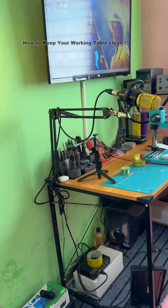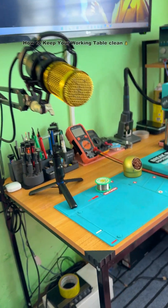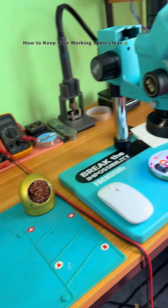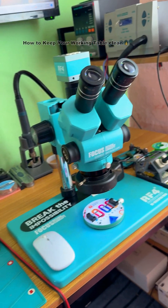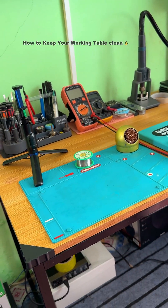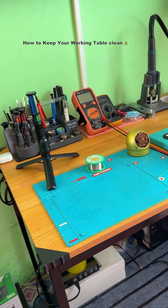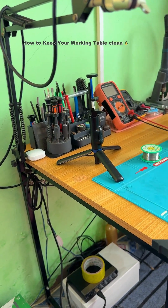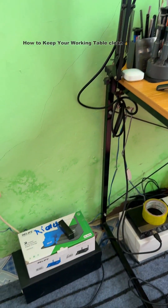I will tell you exactly why this is always clean. You might look at the table right now and think I don't have stuff to do or work to do — but I have more than 20 phones right here that I have to work on. So what is the secret to keeping your working table so clean?